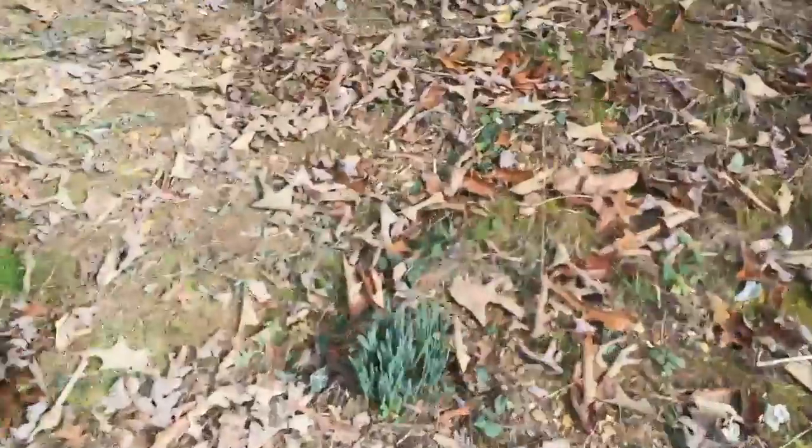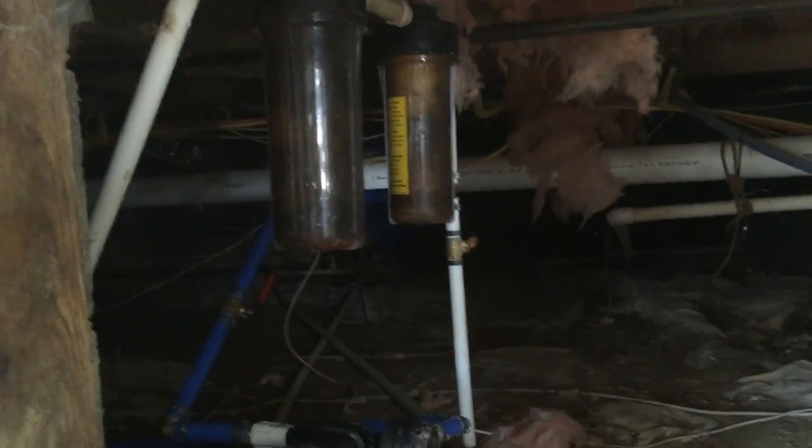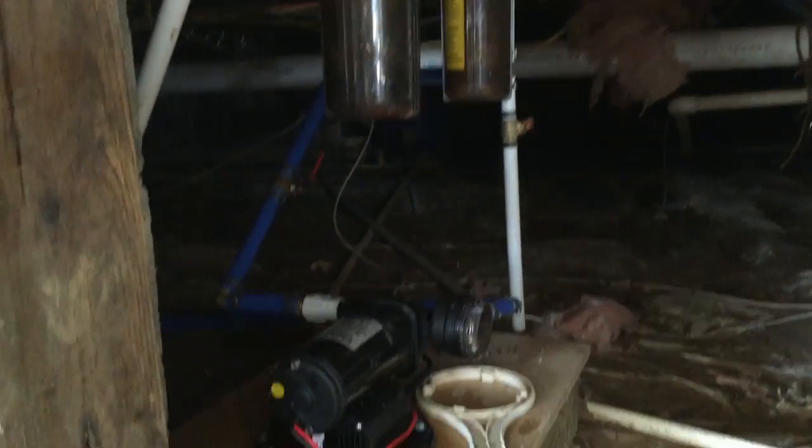I'm going to take the camera and show you the pumping system — I'm very excited about this. We just helped the customer change their filters because, as you can see, that is not dirt in those filter holders. That is actually debris from the well that was being pumped through.